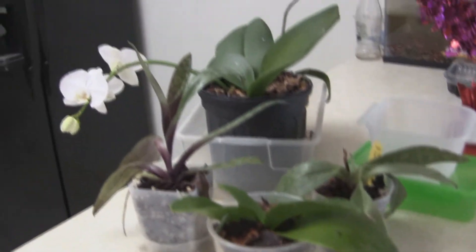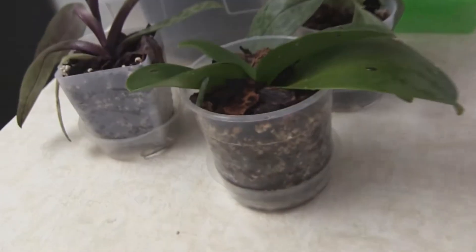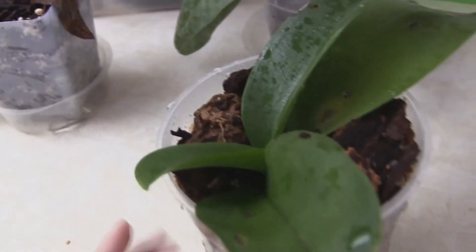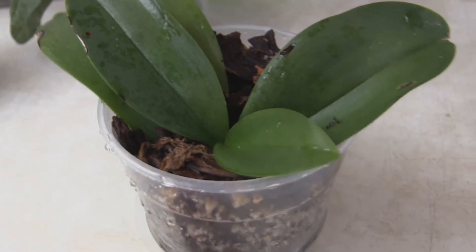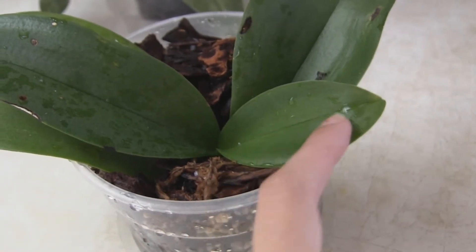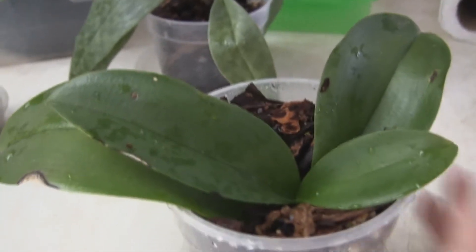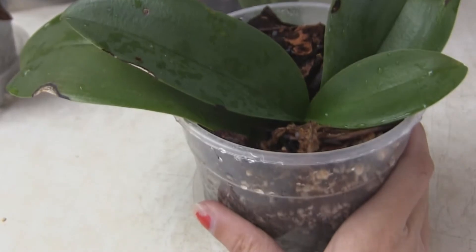Over here on the table I have my others that I usually keep on the windowsill that I've been watering today. This is an unknown color Phalaenopsis that I'm waiting to bloom for the first time. I don't think it will bloom this year, maybe later, because it's making a new leaf. From what I've read and learned, they don't make flowers when they're making leaves, although I have a few weird exceptions to that.